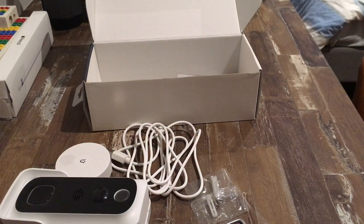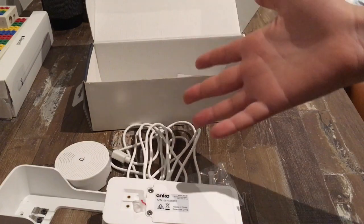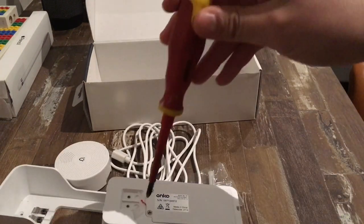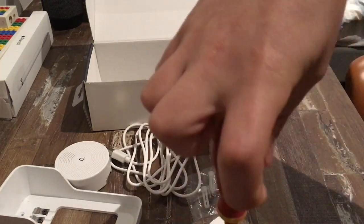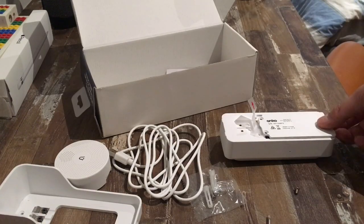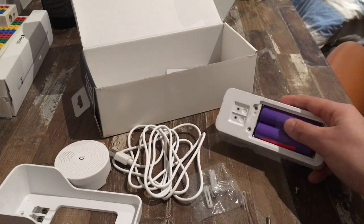Now once your app has started downloading, to kill some time we're just going to fix the batteries in this. These are rechargeable. You stick the charger in and they do charge, but you're going to need to open it up and take out this little plastic bit. So we'll open this up. Once you've done that, all you're going to need to do is take off this plastic bit.